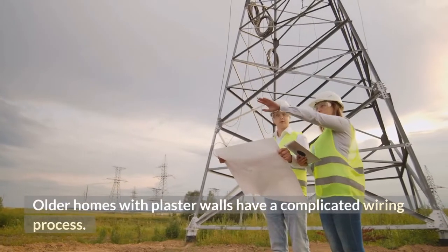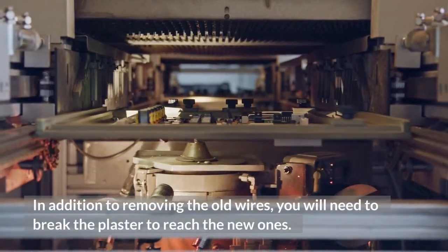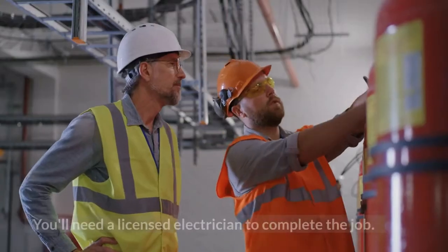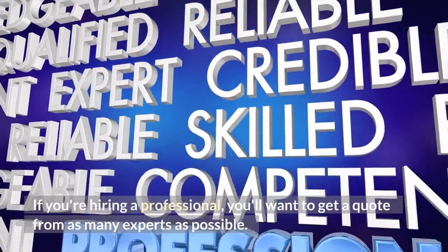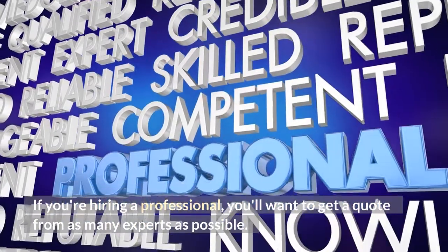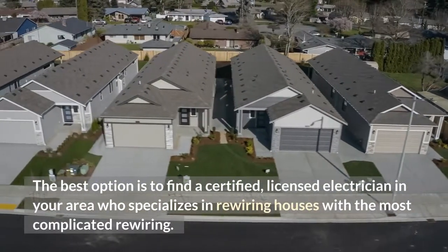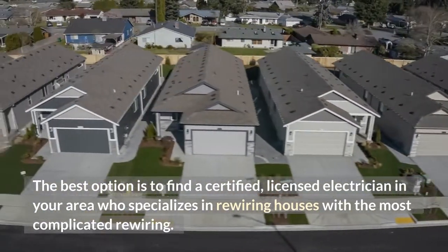Older homes with plaster walls have a complicated wiring process. In addition to removing the old wires, you will need to break the plaster to reach the new ones. You'll need a licensed electrician to complete the job. If you're hiring a professional, you'll want to get a quote from as many experts as possible. The best option is to find a certified, licensed electrician in your area who specializes in rewiring houses with the most complicated rewiring.